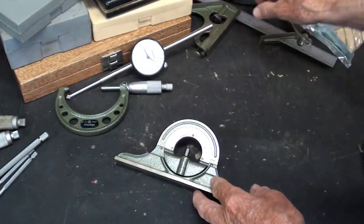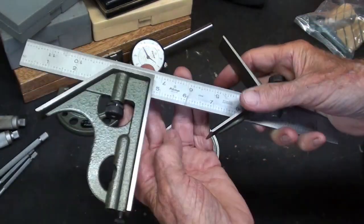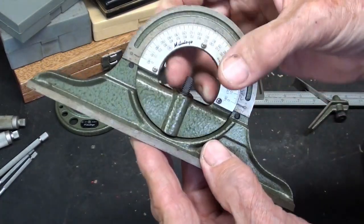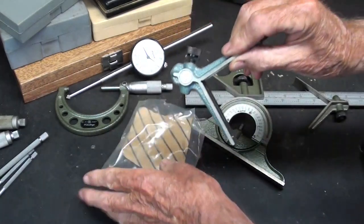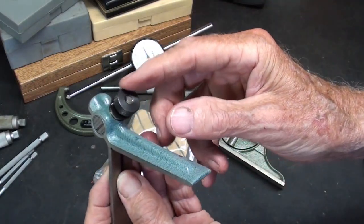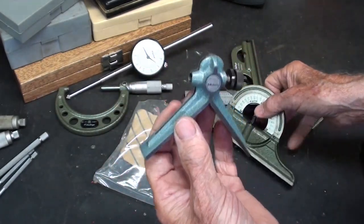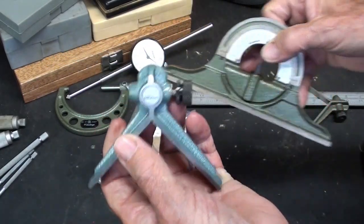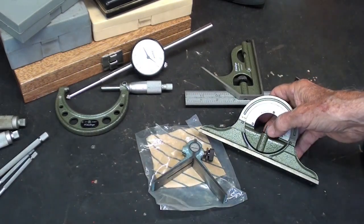I think I've shown this fairly recently because it's a new acquisition — it is a Mitutoyo combination square set. There is the protractor, but it's missing the nut. Remember, somebody sent me another center finding head, and I could rob the nut off this, but I'm hesitant to do that. We still don't have the final answer on whether this is the current color — the greenish — or the more bluish. I should have asked them when I was up there in Aurora at the headquarters.